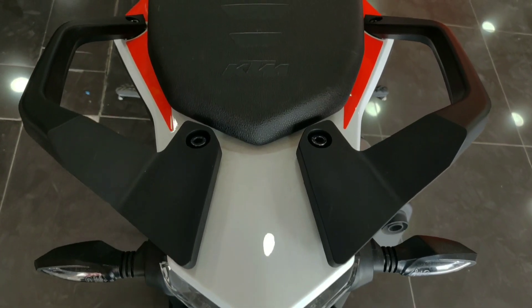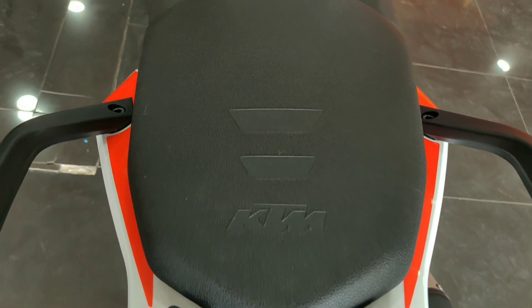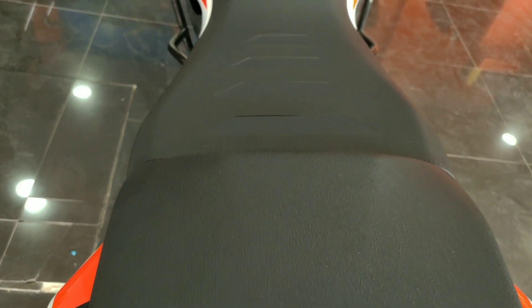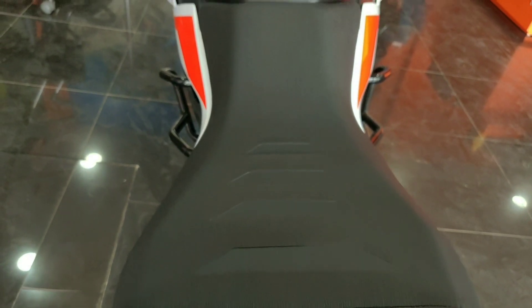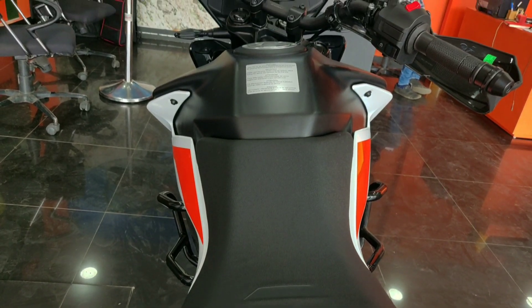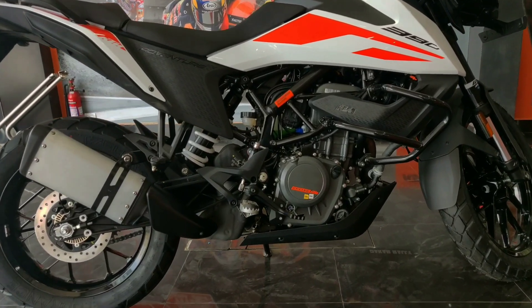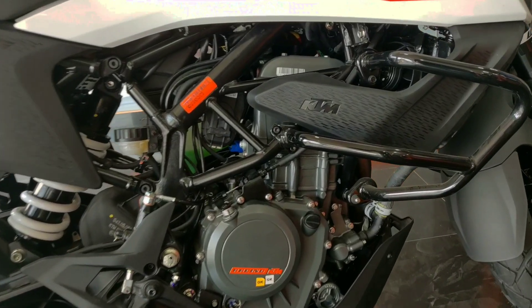This is an adventure model bike and the seat is very important. As you can see, it is very fantastic — lightweight and unique. The seat height is 855 mm. The pillion seat is very low, making it easy for ladies to access. The bike has a metal frame — a very strong frame — with orange paint that gives it a distinctive look.